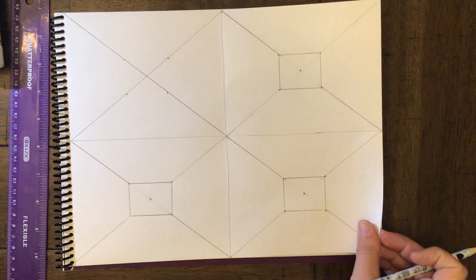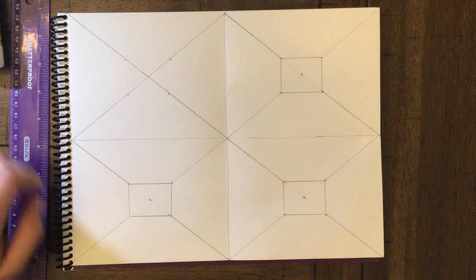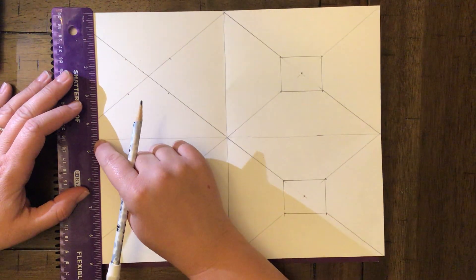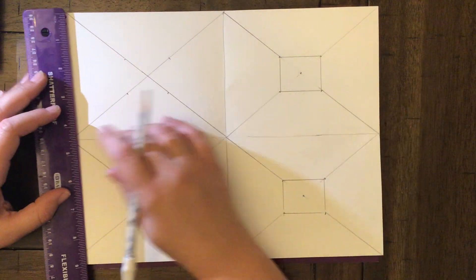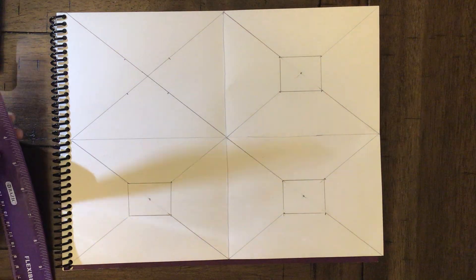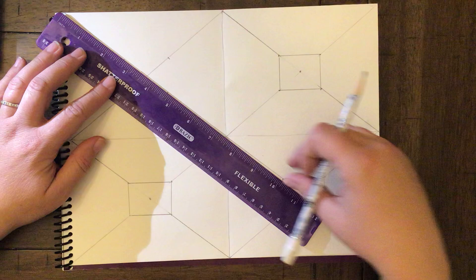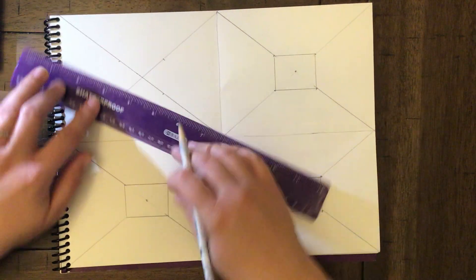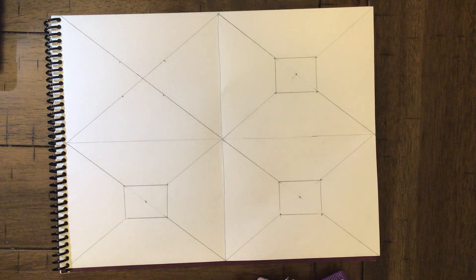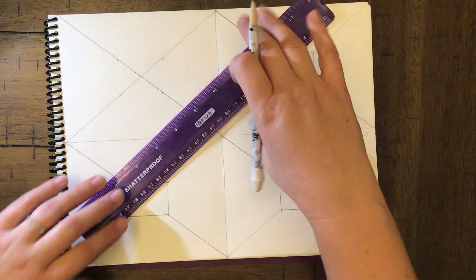First thing I did was take the paper and fold it in half to get the center. This is five and a half inches — you need to divide this in half. This is going to give you your four boxes or four rooms. After that I put crosses in the center of each one of the rooms.